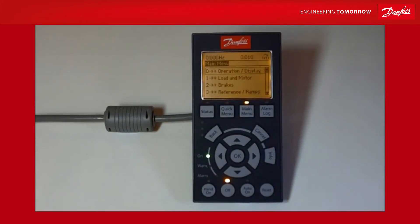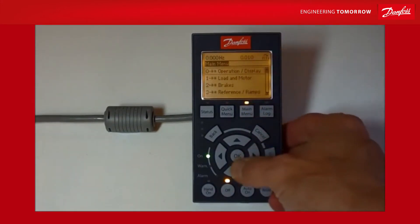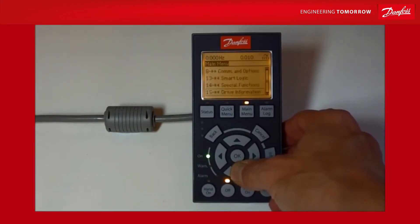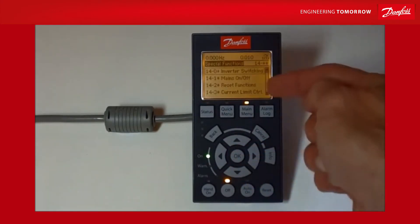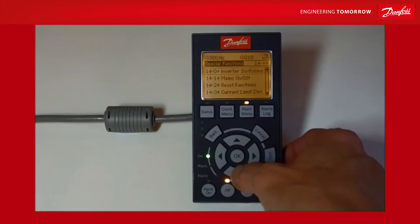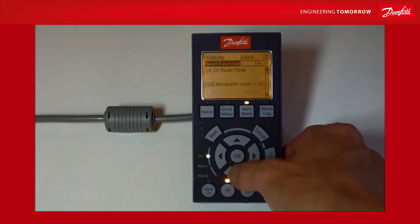You've got zero, one, two, three down the side and it's nice and easy to find things. We're looking for parameter 1422, so it's in group 14. I'm going to push down until I get to 14, press okay, and then go to 14-2 and press okay.